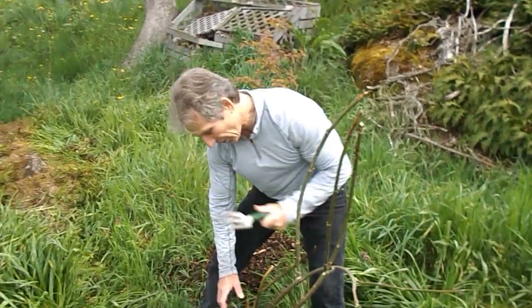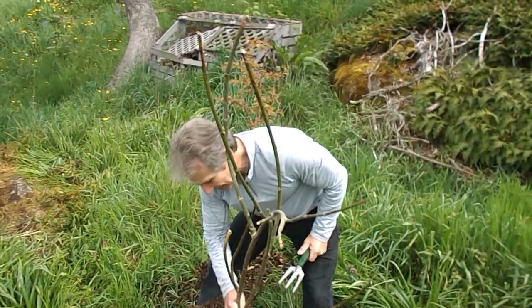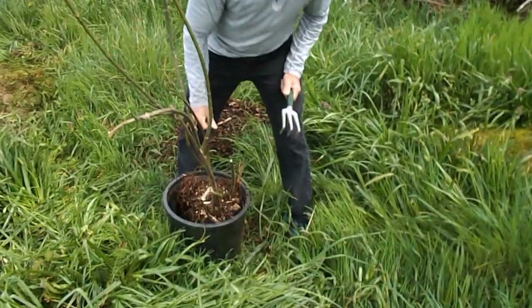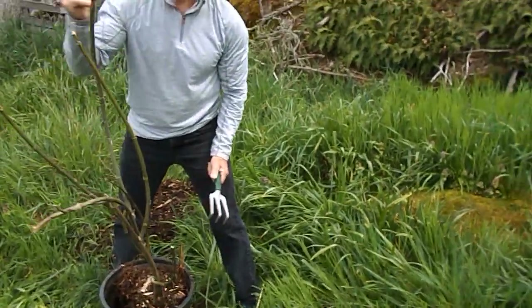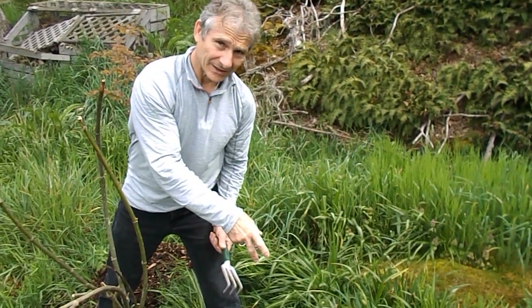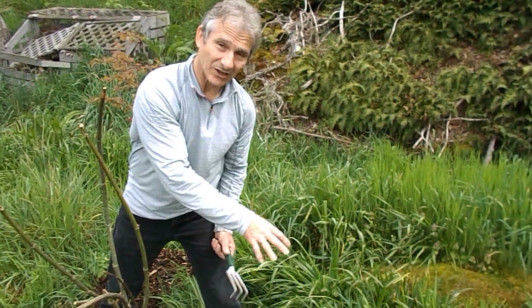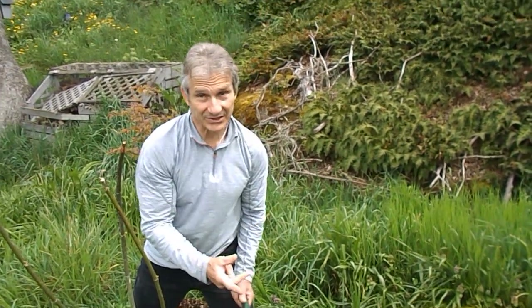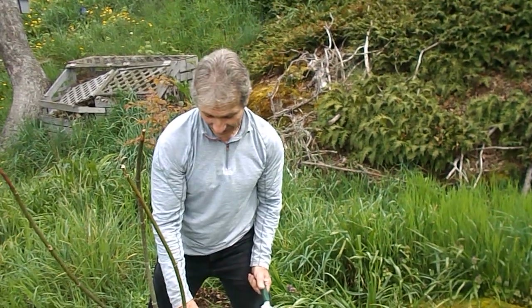Tell them how I made this clone — it's air layered. What you do is you take an arm of the fig, a branch, and you push it down, put a rock on it to hold it down, and then you cover it with soil and it makes it root in that spot. It's called air layering.